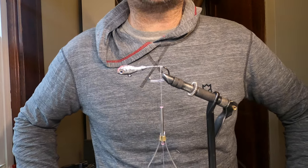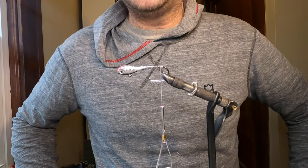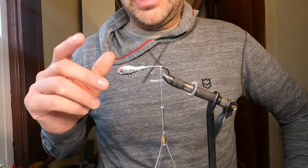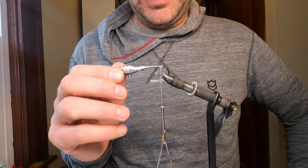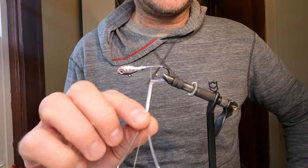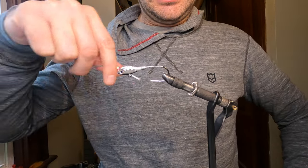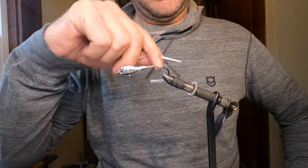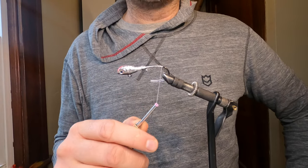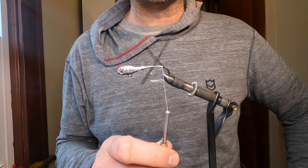Hey folks, welcome back to the channel. Today we're going to do a nice little baitfish pattern. I have a 3/8 ounce jig in the vise with white flat wax 210 denier thread already on, and we're going to use some schlappen feather, some saddle hackle, some bucktail, and a little bit of flash.